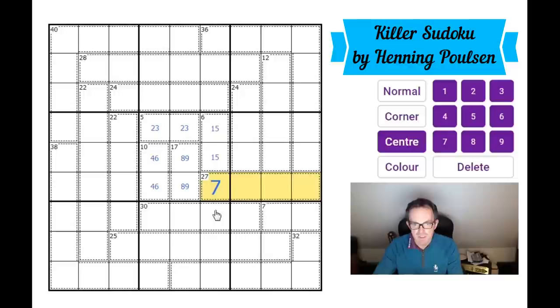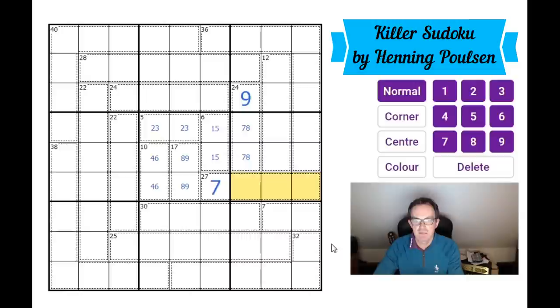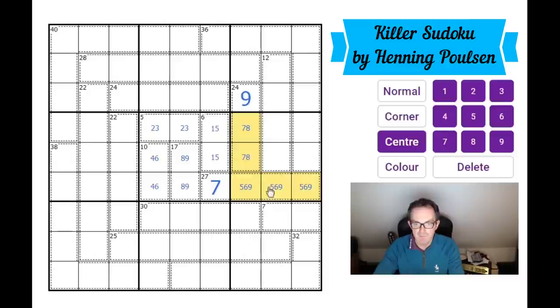We have a seven in this cage, which means these three cells must add up to 20 as part of a 27 cage. This 24 cage must be seven, eight, nine. These cells add up to 20, and the maximum five cells in the same box can add up to is 35. So these cells must not exceed 15, meaning no nine can go in either of them. This is a nine; this is seven and eight; so those must be five, six, and nine — all adding to 35.